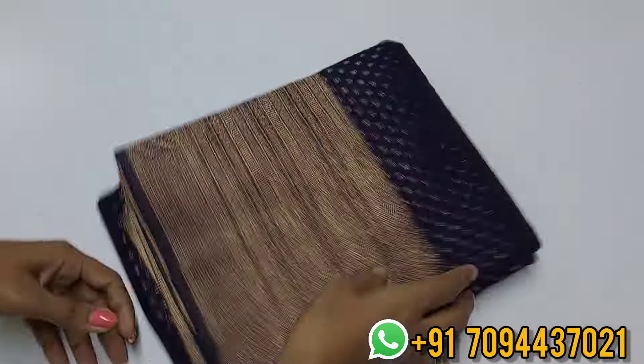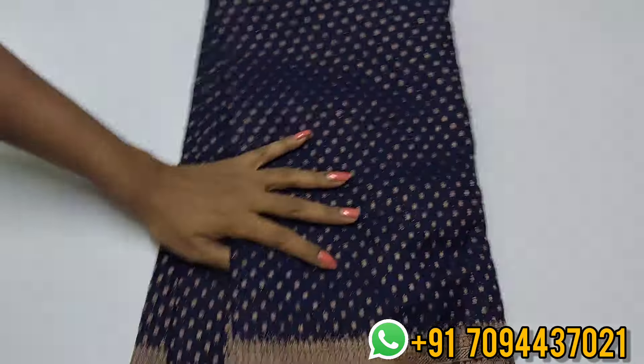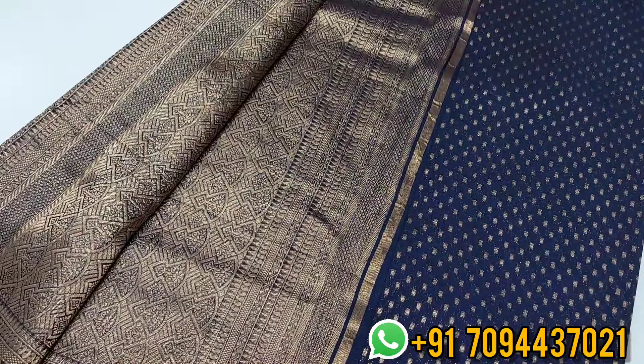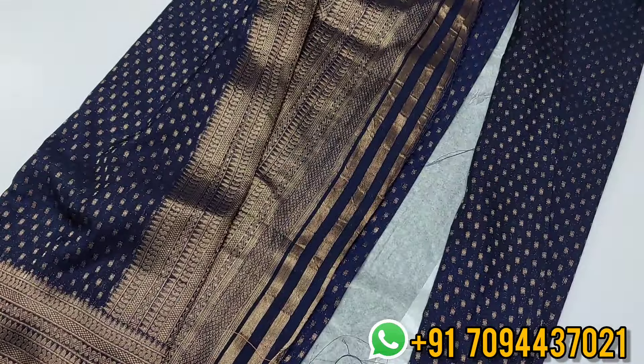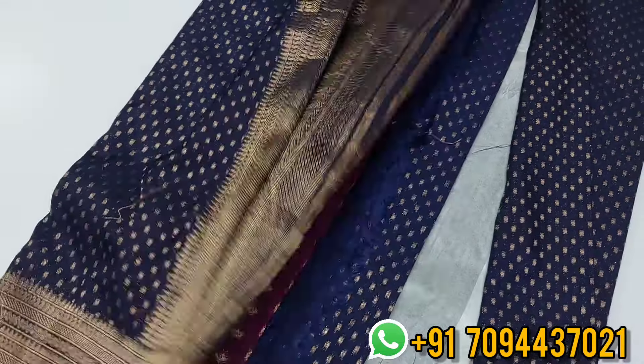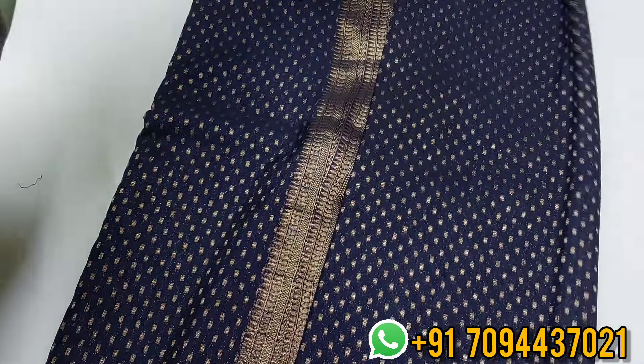Next color is navy blue — a beautiful mehendi design with border weaving in golden zari. This is your pallu — you will get a beautiful rich pallu. The blouse is a purple colored blouse, which is a very beautiful and unique contrast. Priced at 899, only Tamil Nadu, free shipping.